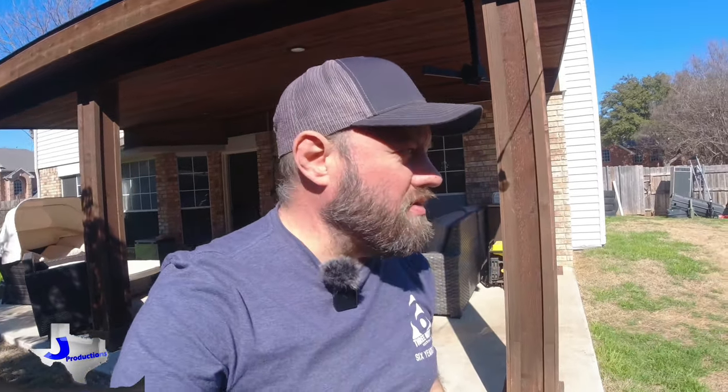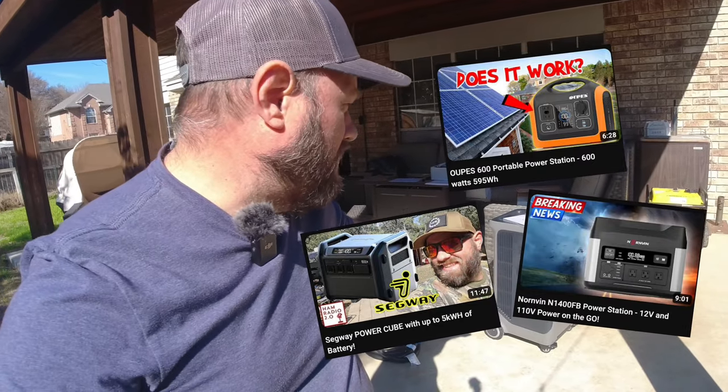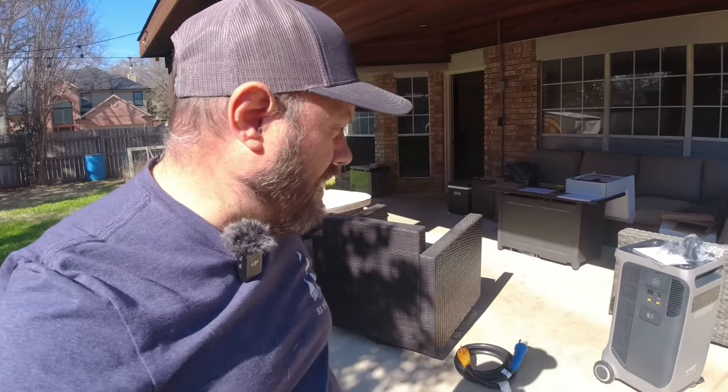For a long time now I've talked about taking my ham shack off-grid. Anker sent me this power station — they reached out and said they'd seen some of my power station videos and asked if I'd like to do one on theirs. They showed me the specs and I was like, wow, that looks really cool. I'd love to be able to use it on the ham shack or maybe even the RV trailer.